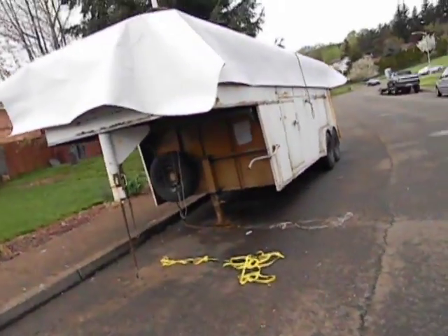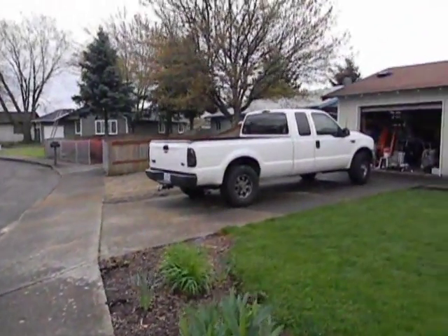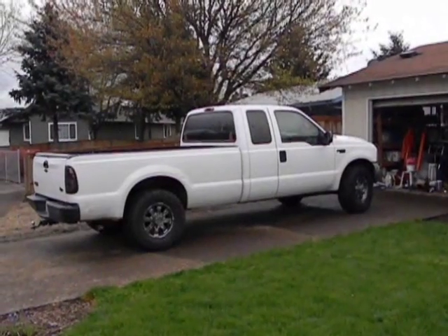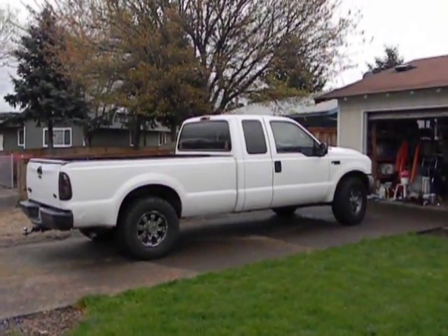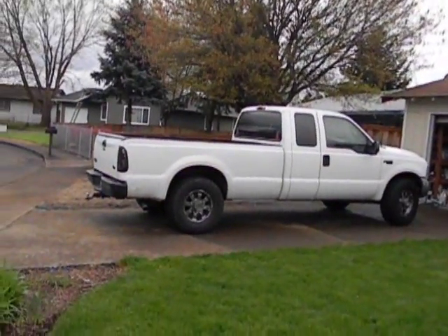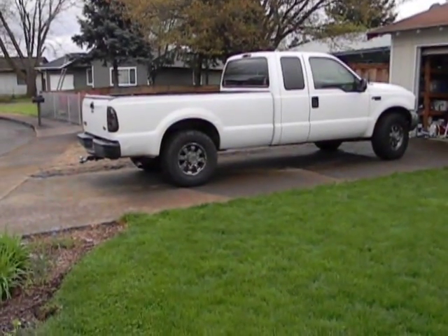It just looks a mess out here right now — I'm sure my neighbors don't appreciate it. There's my truck; I'll be dropping a Cummins in that Ford and getting ready to switch to a vegetable oil system for the fuel delivery. Everything has to be done and out of this house basically in the next month, so wish me luck.